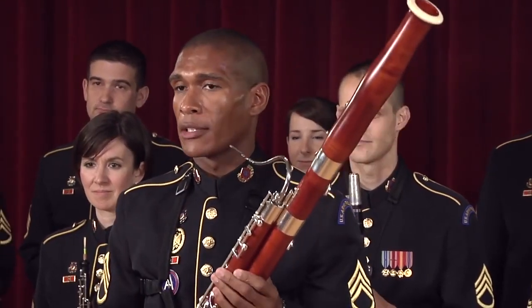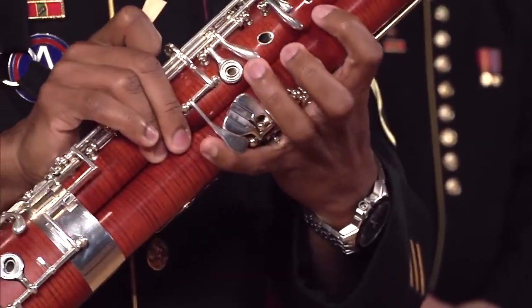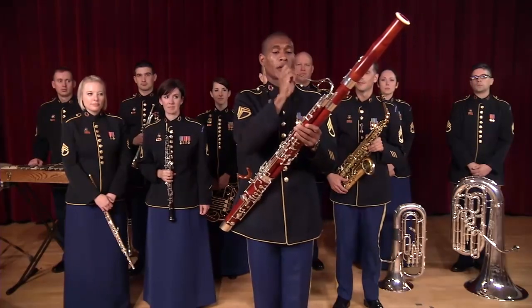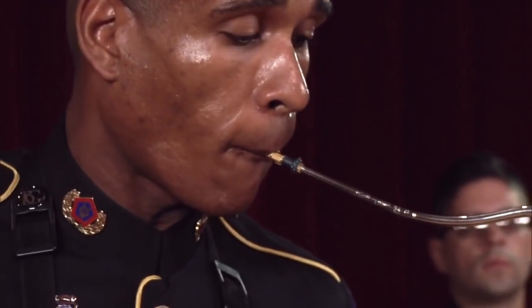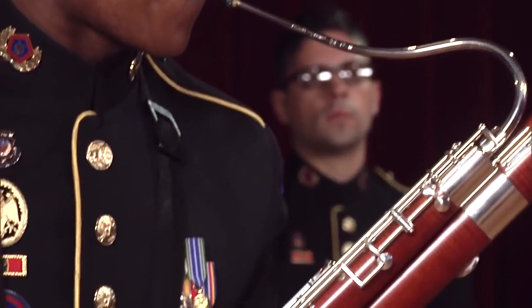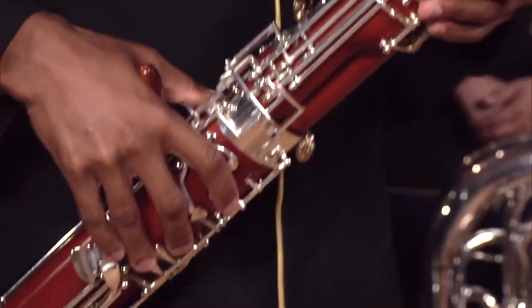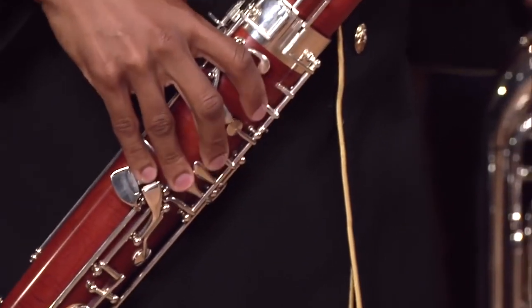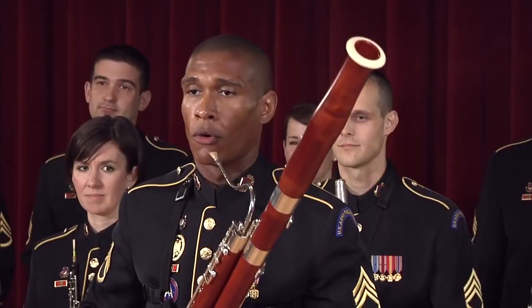The bassoon, much like the clarinet, has keys and it also has holes. It can play relatively low and fairly high, which makes it have a wide range. It can play funny things or more serious things.